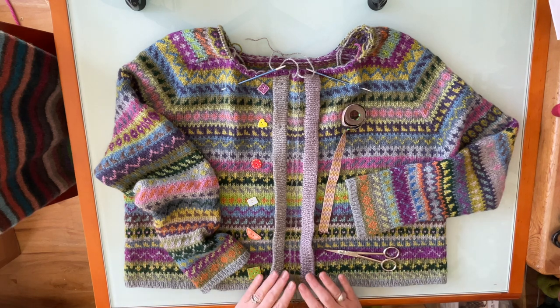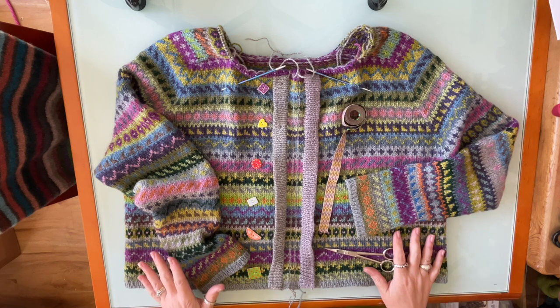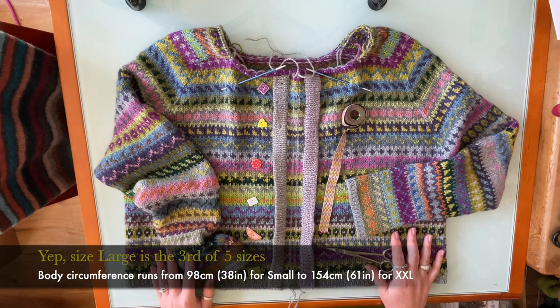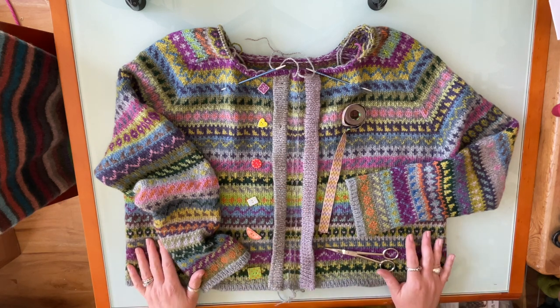I came in early to pick buttons and to look for a ribbon to finish the steek on the inside of the cardigan. It then occurred to me that I'm pretty much at the point where I'm going to cut the steek, so I'll show you exactly how I've prepared that and what my choices are for ribbon. I've knitted the size large, which is the third size along. With this cardigan, you knit it in the round and then steek it in the front. I followed the exact instructions.